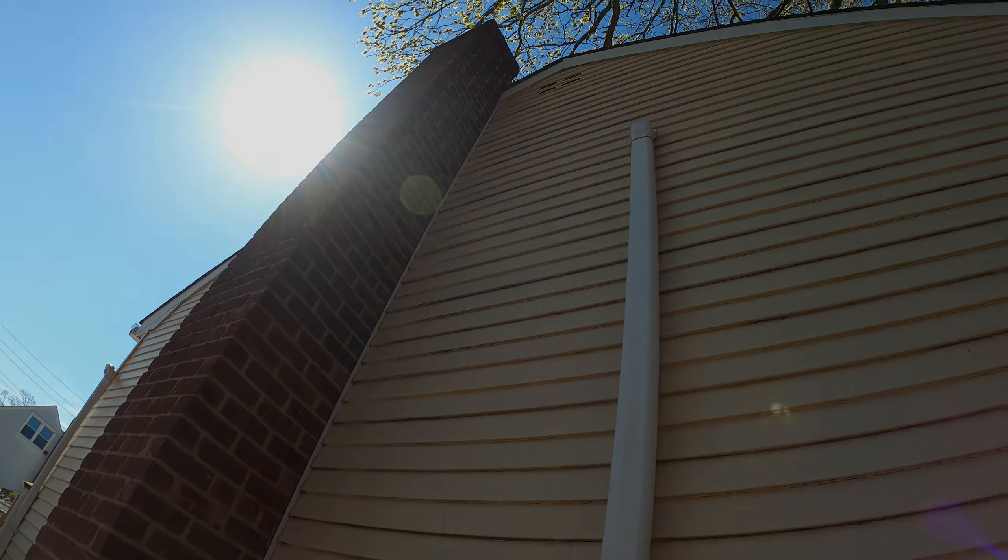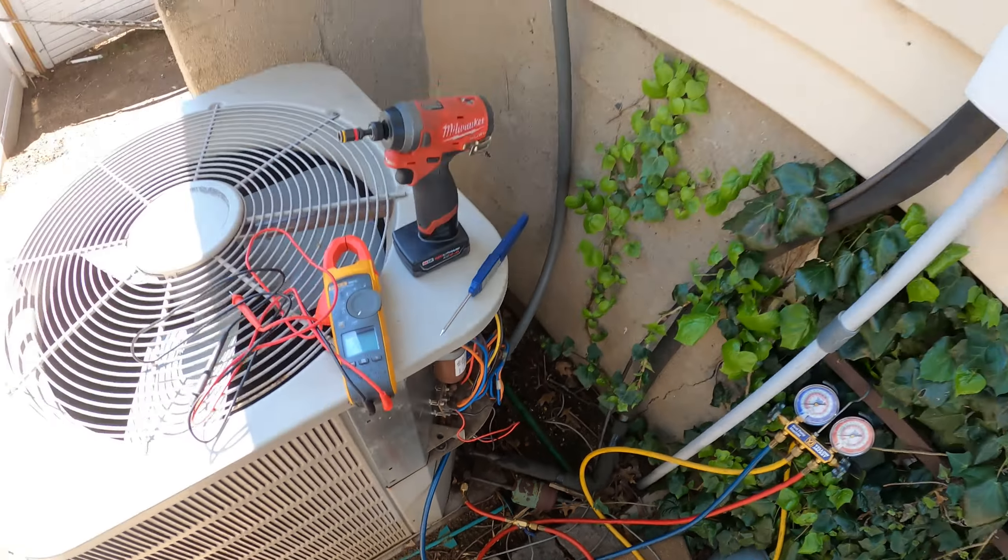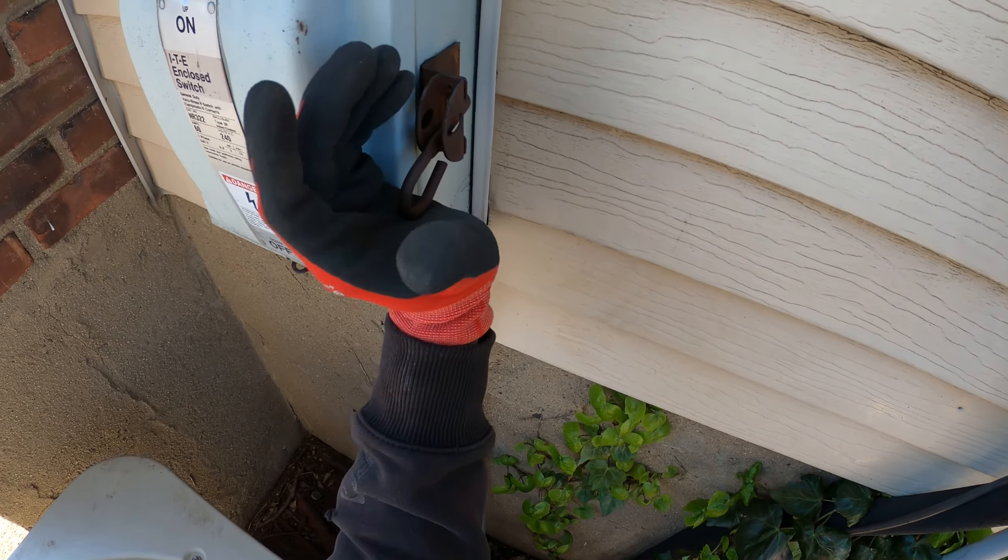We got a service call that we do not have any cooling. So let's see what's going on here. The homeowner isn't home, so I can't actually call for cooling.